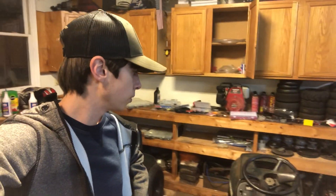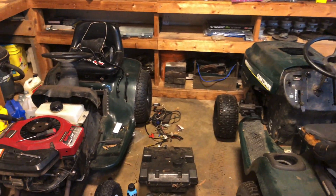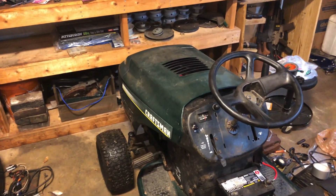Hopefully you got some useful information out of this on how to wire your headlights in a three position pattern like on my mower. If you liked this video you know the drill — click all the buttons on YouTube. If you didn't like it, click thumbs down. Y'all should see me in the next one.